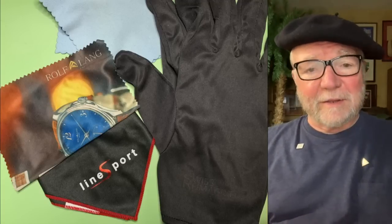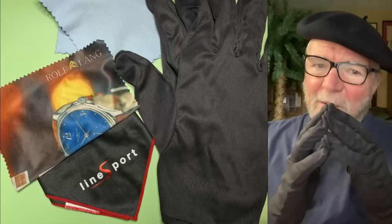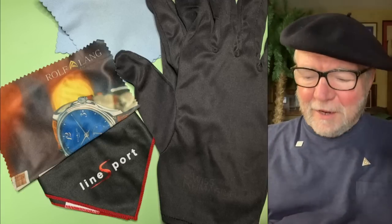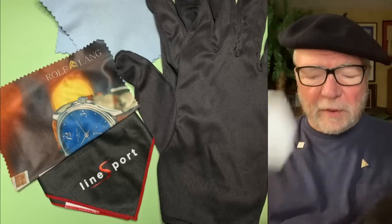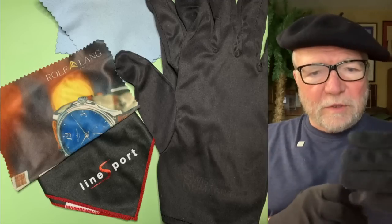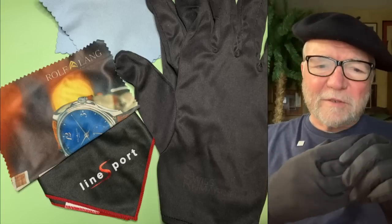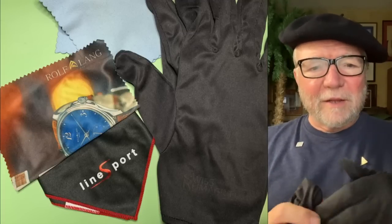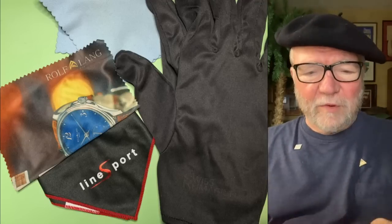I also got a polishing cloth with a Vacheron Constantin Historiques American 1921 — it's like the size of a beach towel, it gives you this huge cloth, while others are tiny. You can also use lens paper for glasses. I like the soft lint-free cloth. If you wear gloves, once you get your watch polished up and looking nice, it pretty much stays that way. You can get gloves and cloths on Amazon or places that carry watch supplies.